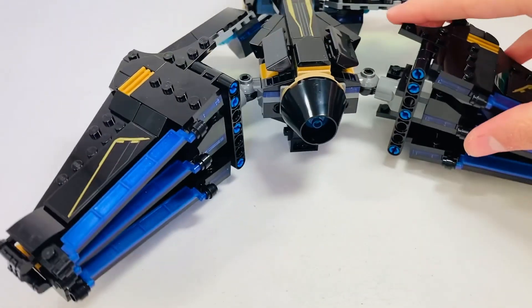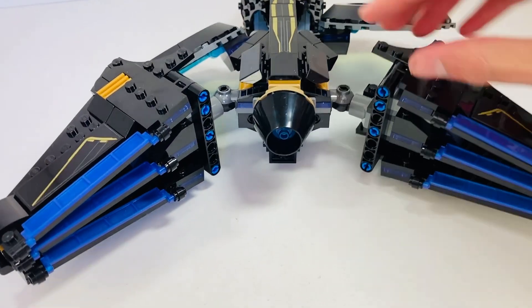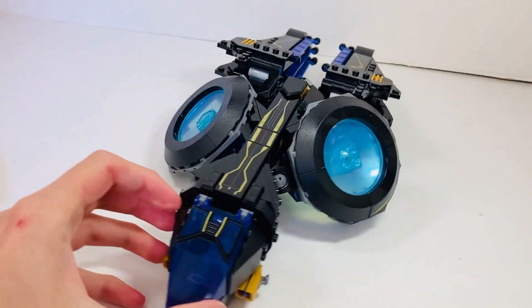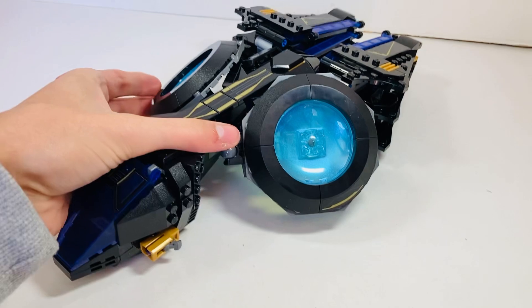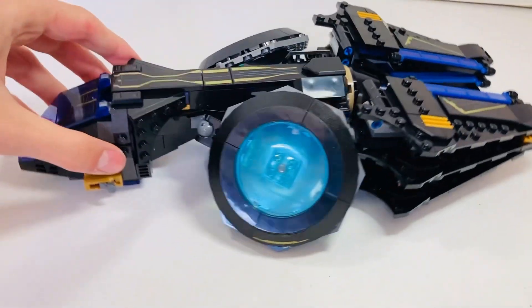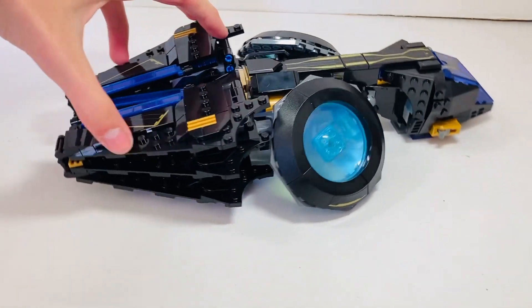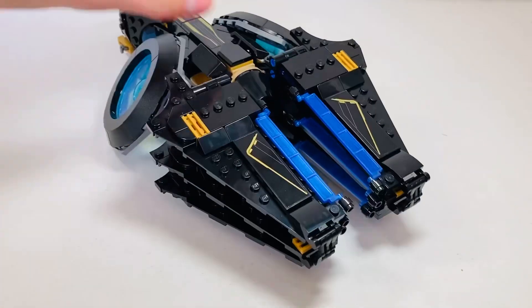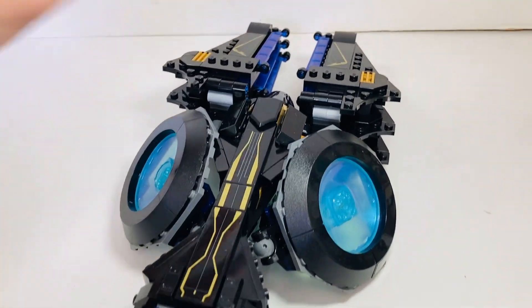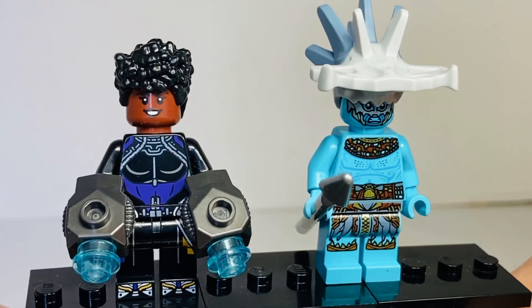I do not like these blue technic pieces - they really take away from the look, and the dark gray elements don't blend well with the black, gold, and purple color scheme. You do have these little flaps you can adjust. You can pose it like this and fold it all together to make a more compact vehicle - it looks so different compared to its standard form. I love how you can really customize the look, but I would personally leave it in its standard form.